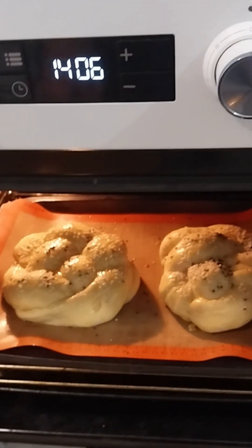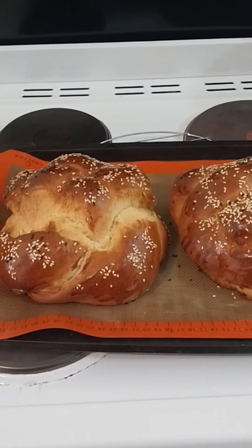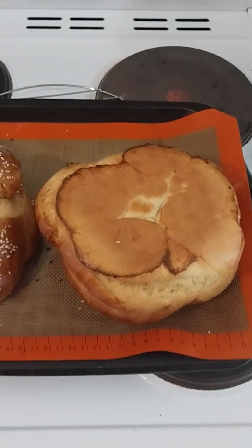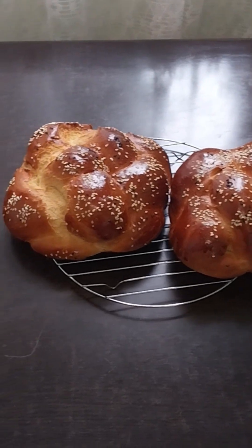In goes the bread. So that's about it for making round challah bread. Hope you've enjoyed this video — please leave a like and subscribe if you haven't already. Thanks again for tuning into my channel — I'll see you in the next video.